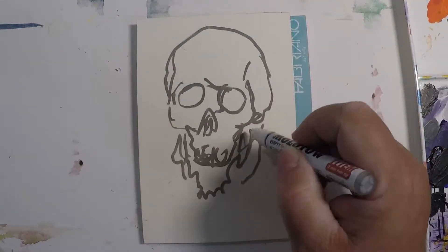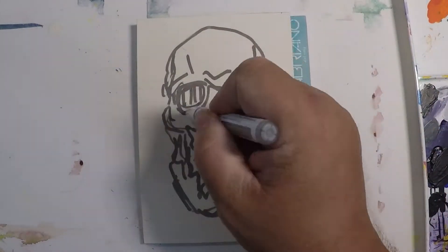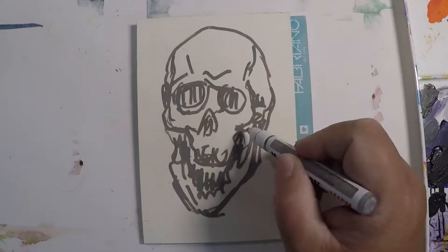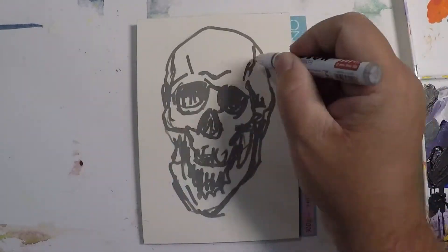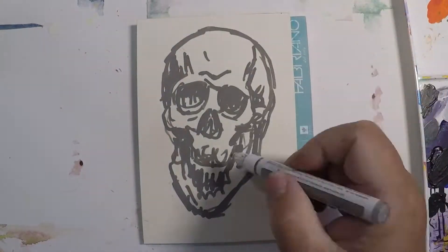I'll start the doodle — basically just scribbling out, going up and down with my eyes to make sure I'm fitting the shape in correctly. It's pretty quick, not much to do, just a basic skull. I'm going to let that dry and then play around with some colors.